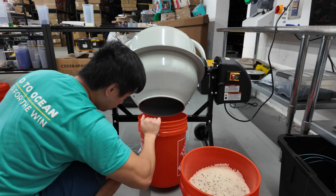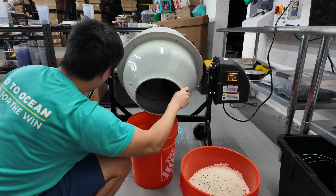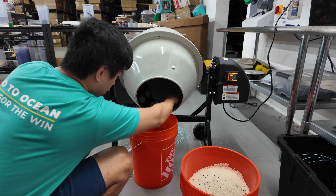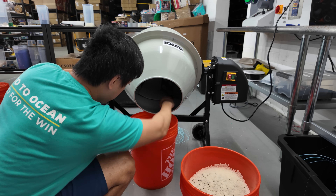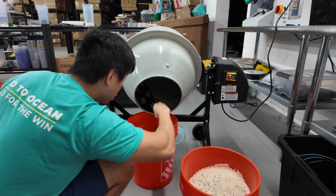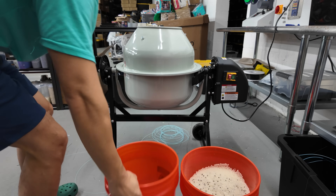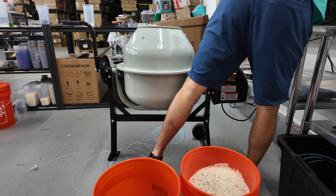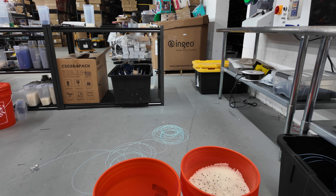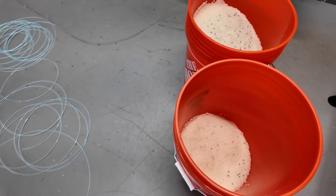I do these small batches throughout the week so that Evan and whoever else is managing the extruder line can just refill the colorant and resin into the hopper as needed. Since I'm continuing with black this week, I'm not fully cleaning the cement mixer. If I were switching to a new color, I would use a blower to remove all the colorant residue and wipe down the inside, to avoid color bleeding into the next batch.